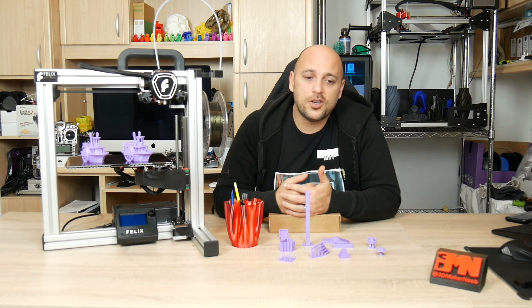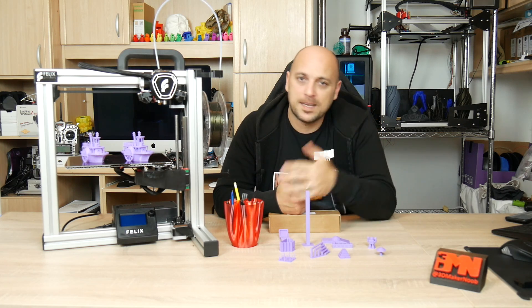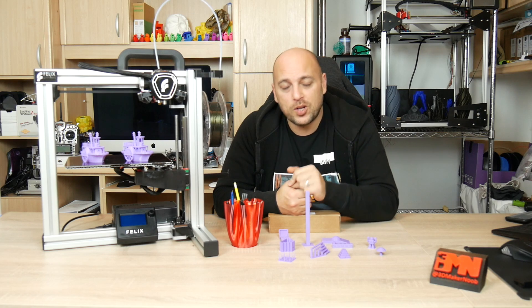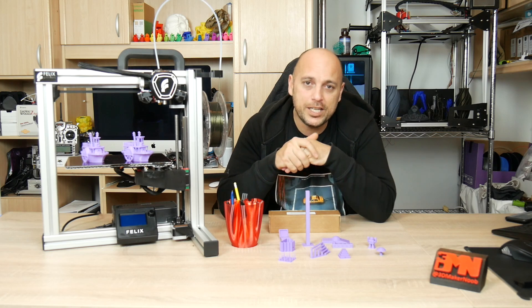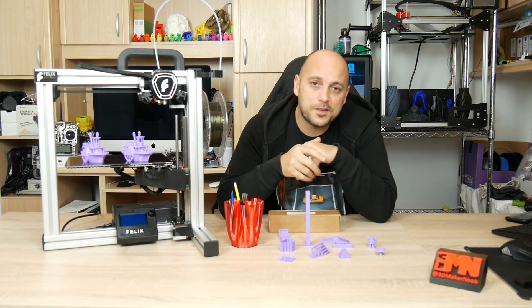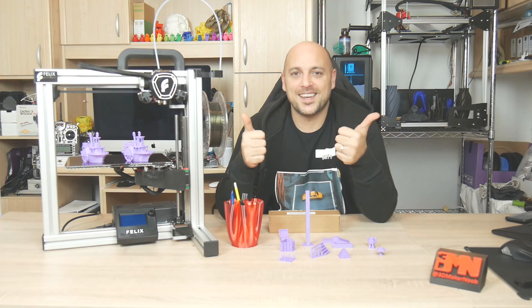That is it for me guys, thank you very much for watching. At the end of the video I will leave a time-lapse of me assembling the Tech 4. If you have any questions, leave them in the comment section below. I will leave links to everything I printed and also the Felix Tech 4 in the video description. Like, share, subscribe, and as always — happy making guys.